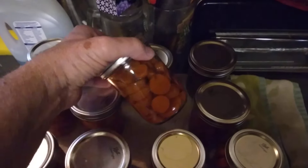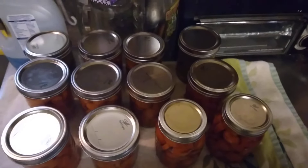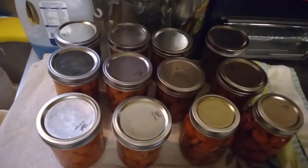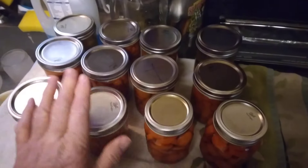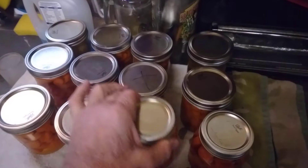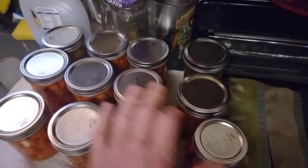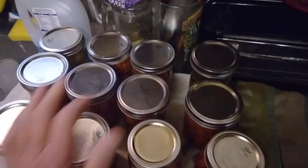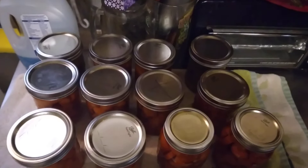I'll put this in the refrigerator and it's good for two or three weeks. But I'll put it in a stew or something before then. The rest of them will go in long-term storage. Even though this is a short little mouth and there's a big mouth, it sounds the same. That don't sound the same. Make sure your stuff is sealed.